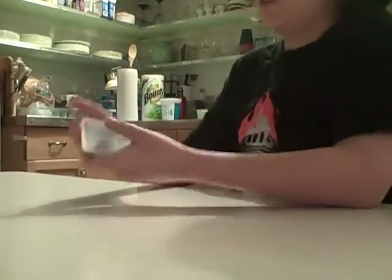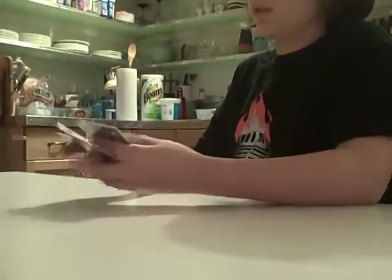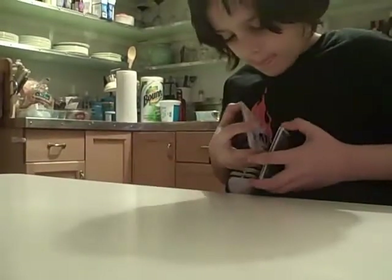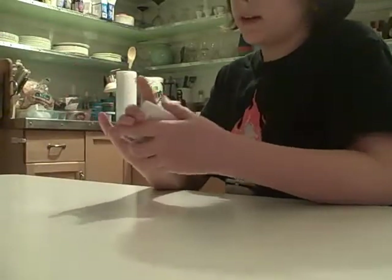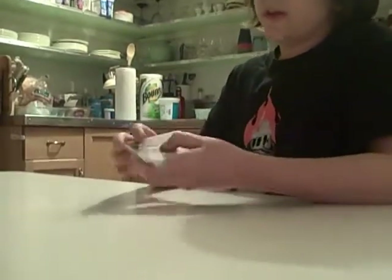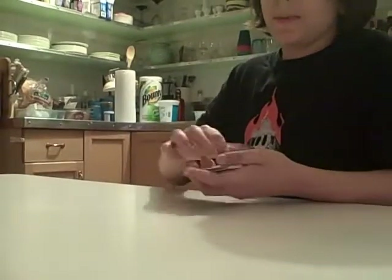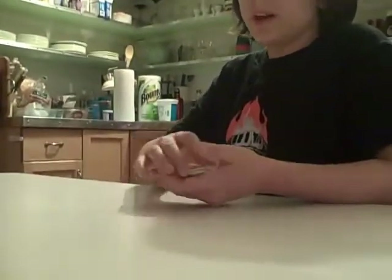You're going to ask them to shuffle the selected pile a lot, mix it around, and do whatever they want with it. Then they're going to pick one card or just take the top card. Let's say they picked the ace of spades — it's an easy card to remember. Ace of spades is the card they picked.